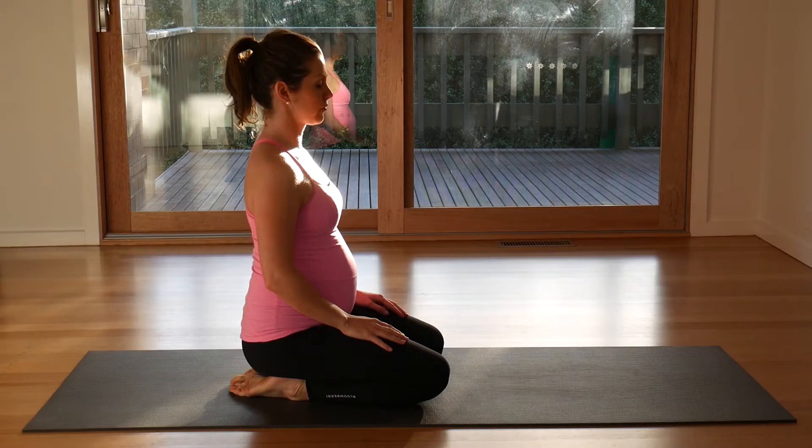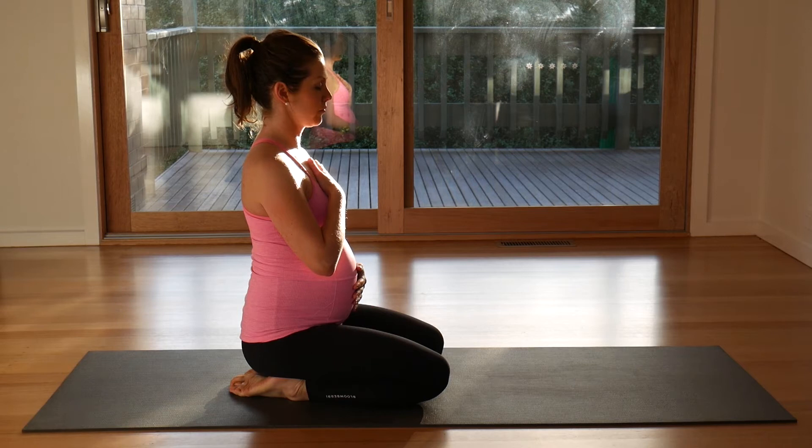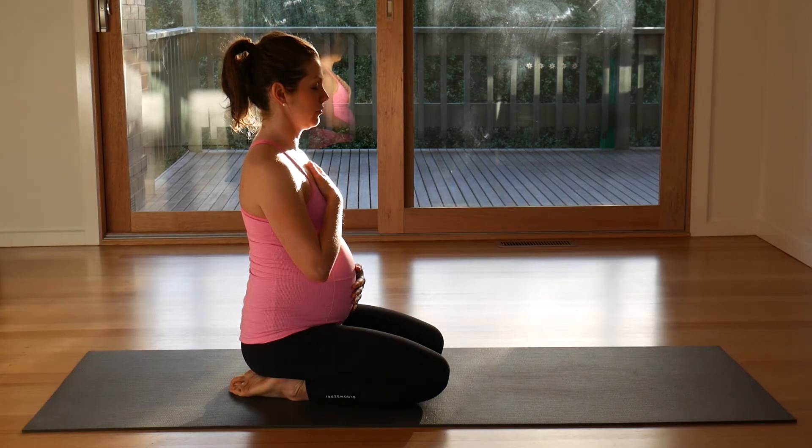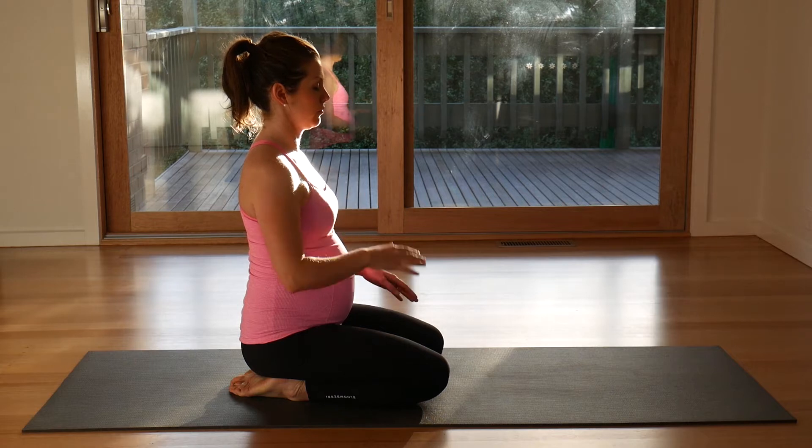Welcome to your prenatal yoga. Find yourself in a comfortable kneeling or seated position. Maybe one hand to your chest, one hand to your belly and breathe here. Taking a big beautiful belly breath in, breath to your chest and then just let it go. Again, breathing belly, chest, let it go. As you breathe here deeply, feel your body starting to relax. Feel your mind starting to calm down.